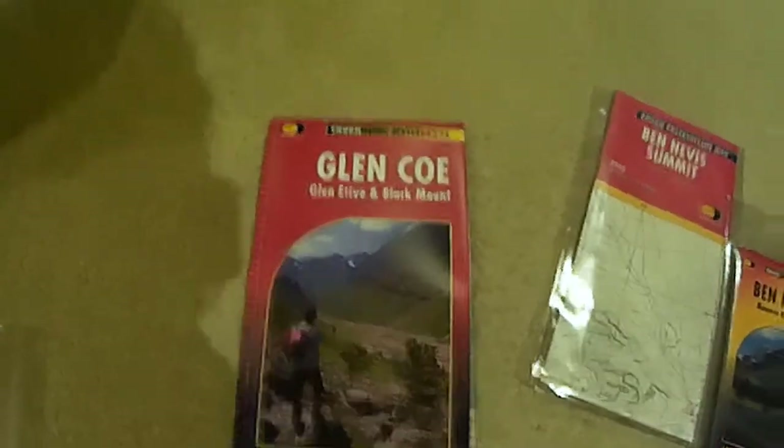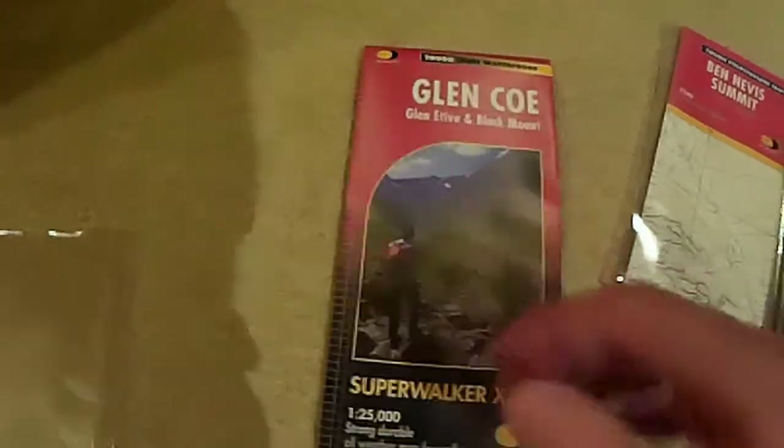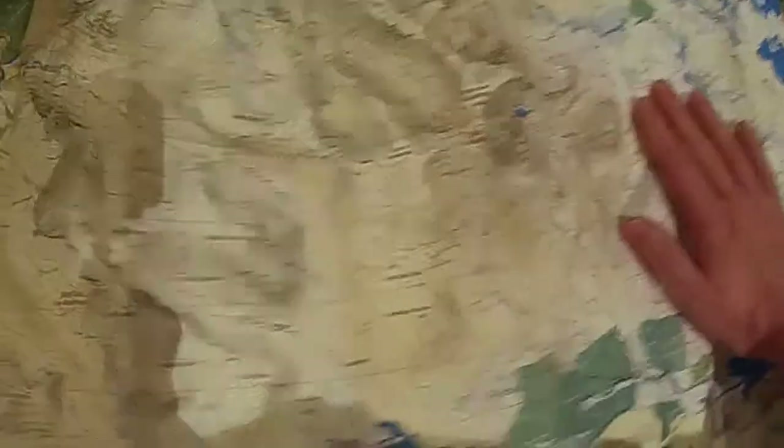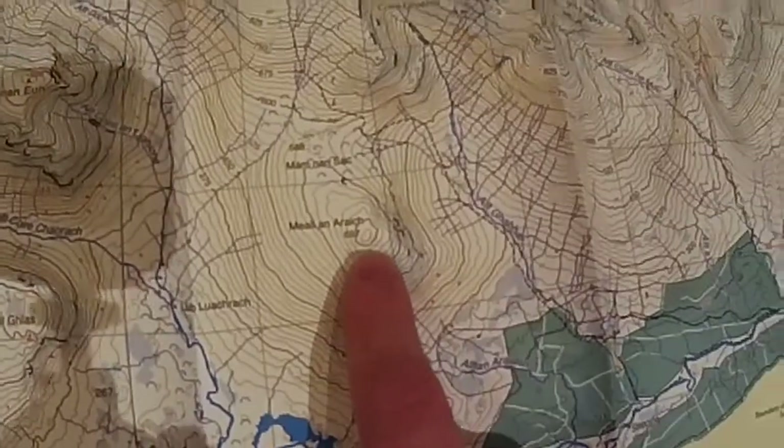I've got the Harvey Super Walker - it comes in a nice plastic case. The Harvey Super Walker XT25 of Glencoe. It says it's a tough, light waterproof map, and it is a sort of plasticky material, but I wouldn't want to take it out in the rain. In showers and things it's not going to be too bad. They have a different appearance to OS maps, these Harvey Super Walker maps, but they're still very good. There's a lot of detail on the contour lines, your altitudes, paths, summits, peaks.